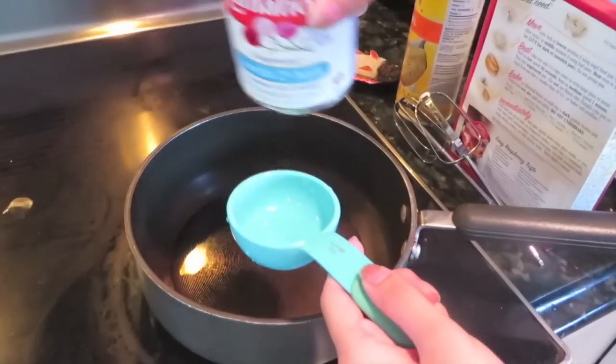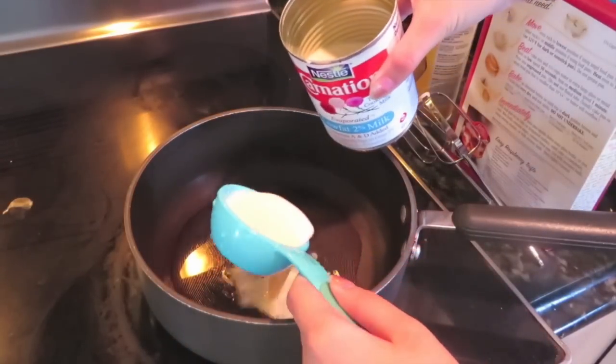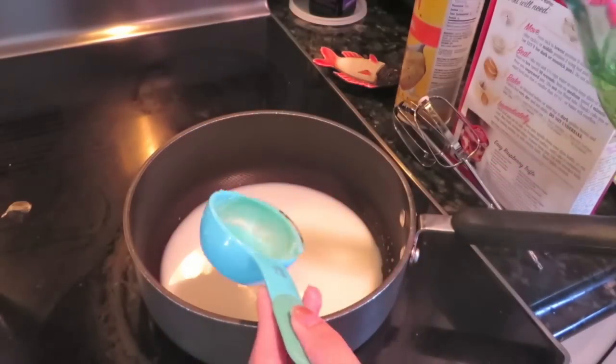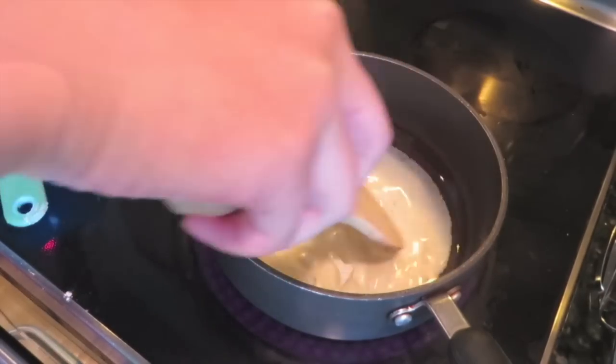In a pan on about medium heat, I'm just going to add in the water, the evaporated milk, the salt, and the oil, and then just start mixing that. You're going to want to wait until this comes to a boil.